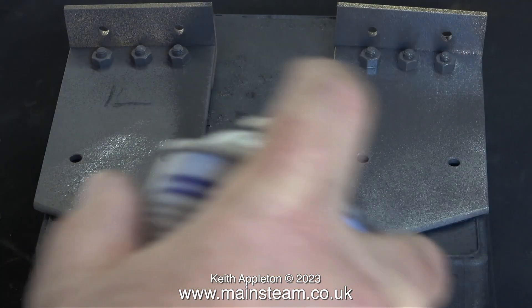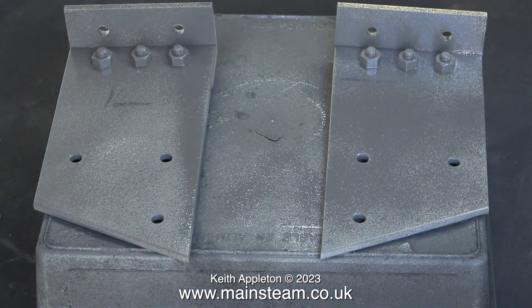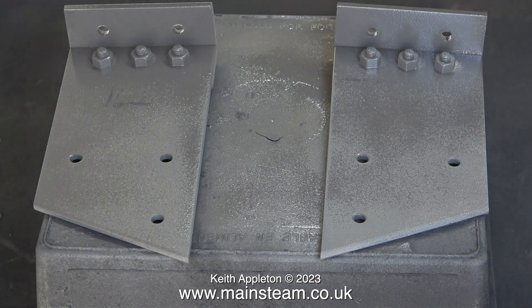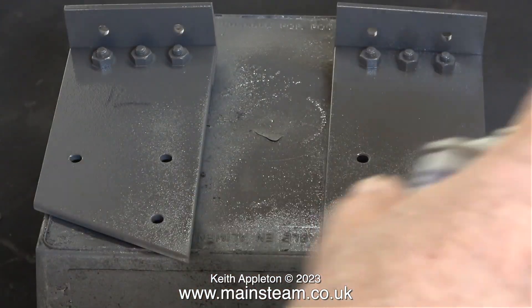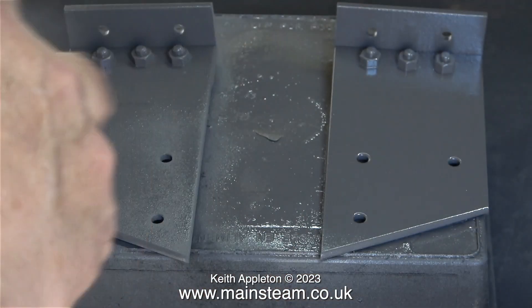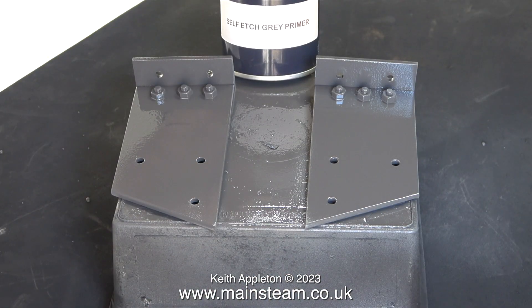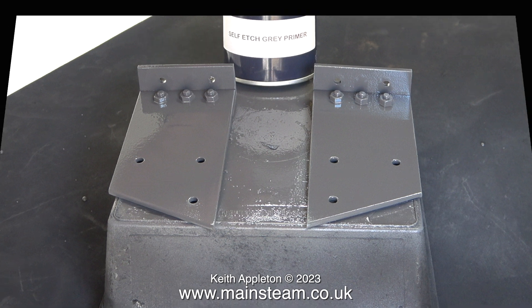Now the parts are complete it's into the outer part of the workshop to apply a coat of etching primer. This is really good paint that etches into the steel. The chemical used does not etch into the brass but it sticks to brass quite well. Here is the first of two shots of the paint drying — I left them for a while in this position and went back into the main workshop to do some other small jobs.